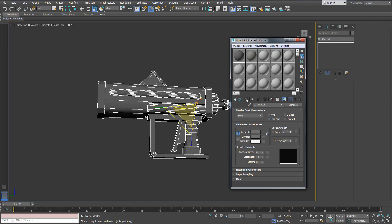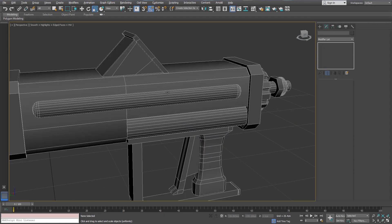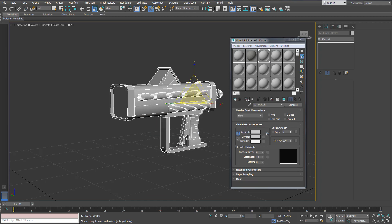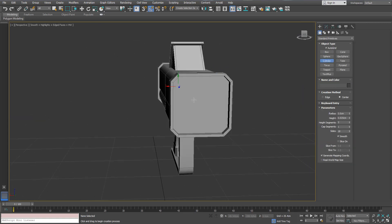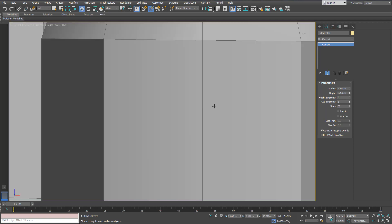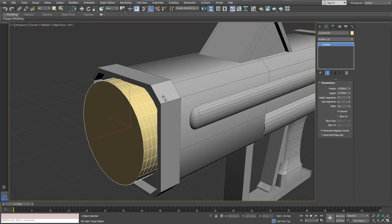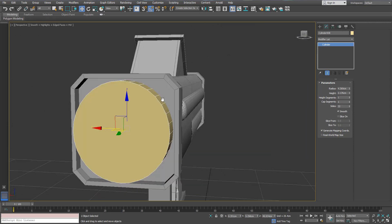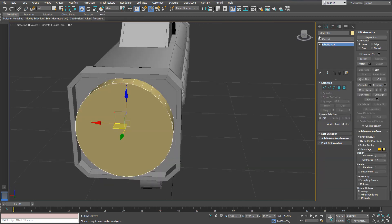Let's move on. I'm trying to find a material that looks dark enough but not too dark. Right now we will start working on the second half of the flamethrower, starting off with a cylinder. We've got to make sure it's in the center - there are many ways to do this. We can align this to the center of this piece, reduce its radius a little bit, and convert it to editable poly.